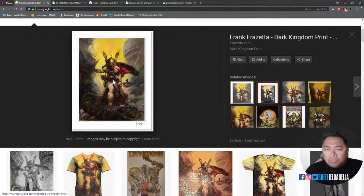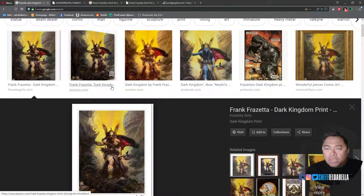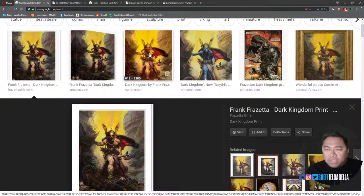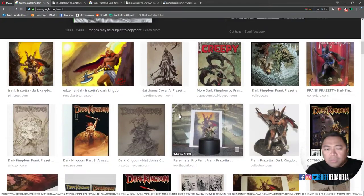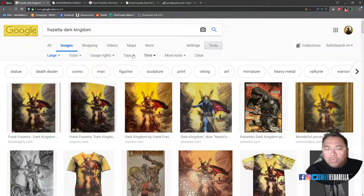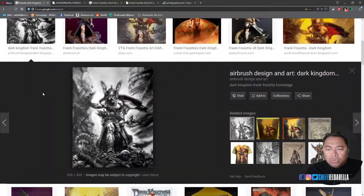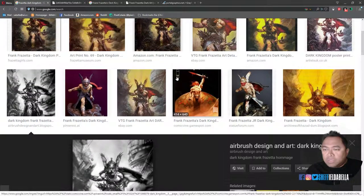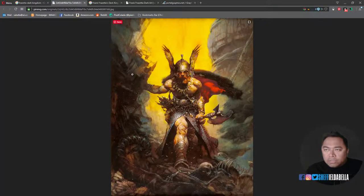Be sure that when you do a study from master copies, or at least artists who are better than you, you're copying the actual artist — because not only do you have to deal with color reproduction that's off, but you also have other people riffing off the same image and you may not know whether you're copying from the actual piece. My trick is to go into tools and pick 'large' when doing image searches, otherwise you get all kinds of variations. The whole point of this is just to gain mileage and walk in Frank Frazetta's shoes, at least for a few minutes.